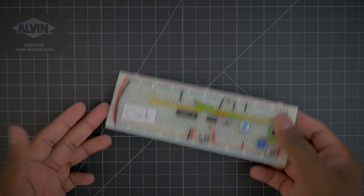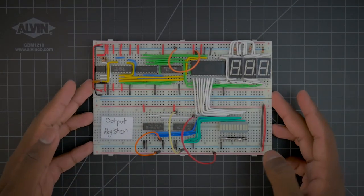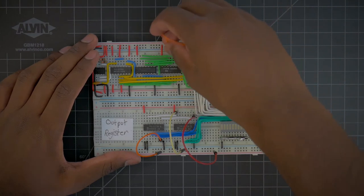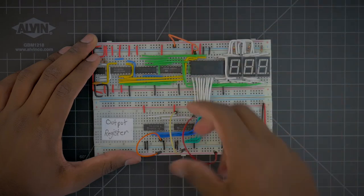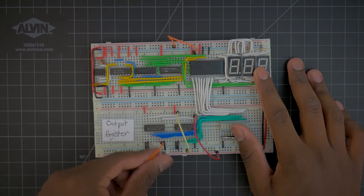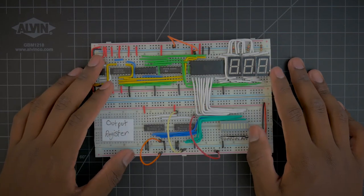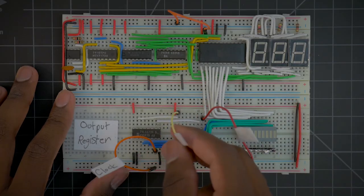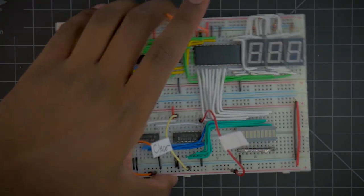The clock doesn't need any labeling, so that's done. The program counter only has one label which is the clock, so that's done. So that brings us to the output register. We have a few lines here — this is the signed versus unsigned bit line, which I could label but it's not really necessary. This is just another register, so we have our classic register lines: this should be the clock line, this should be the clear line, and this should be our active low load line. So I've labeled all these lines, and the output register is done being labeled.